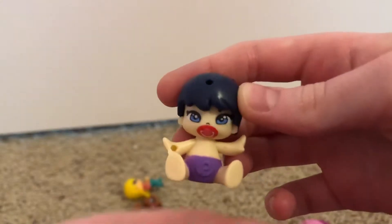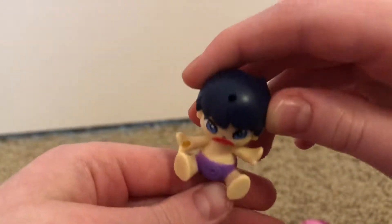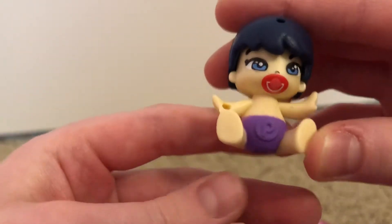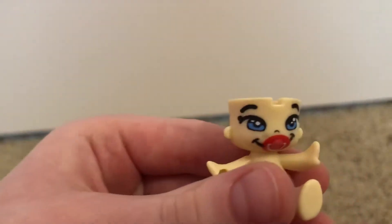The next person we're going to be looking at is this little baby. It looks like this is a boy. You can put something in his head. He has blue eyes, a binky, and a little purple diaper. You can take his hair off and still put something little inside there. On the other side, he doesn't really have a face, and on this one he's happy.